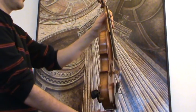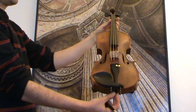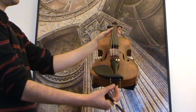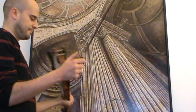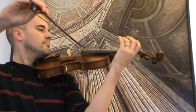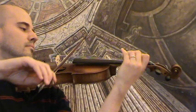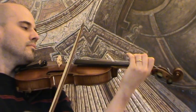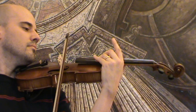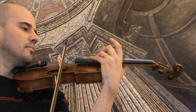In our workshop, the violin received a new set-up with new ebony pegs, new ebony tailpiece and ebony chin rest, as well as a new bridge and new strings. Oh my gosh.